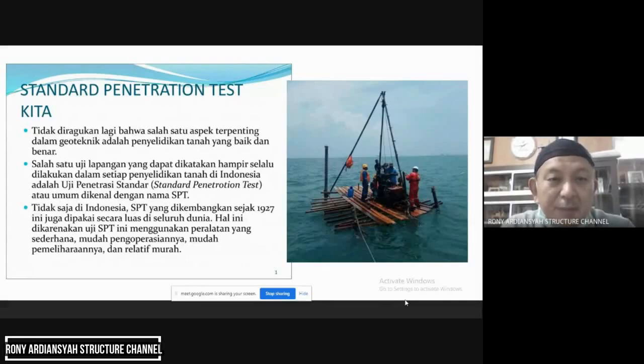Tidak diragukan lagi bahwa salah satu aspek terpenting dalam geoteknik adalah penyelidikan tanah yang baik dan benar. Salah satu uji di lapangan yang dapat dikatakan hampir selalu dilakukan dalam setiap penyelidikan tanah di Indonesia adalah Uji Penetrasi Standar atau Standard Penetration Test, umumnya dikenal dengan nama SPT. Tidak saja di Indonesia — SPT yang dikembangkan sejak 1927 ini juga dipakai secara luas di seluruh dunia. Hal ini dikarenakan uji SPT menggunakan peralatan yang sederhana, mudah pengoperasiannya, mudah pemeliharaannya, dan relatif murah. Tapi kalau dihitung, Sondir jauh lebih murah.